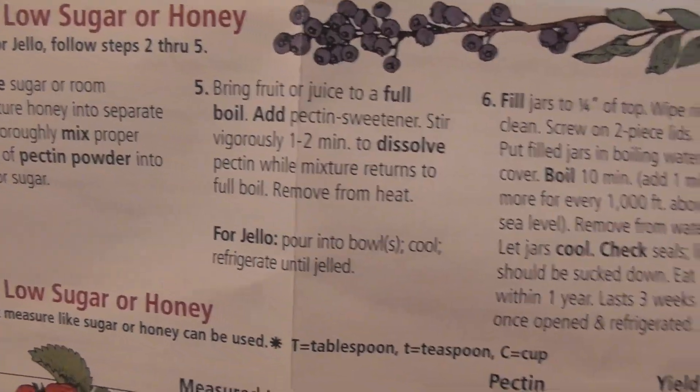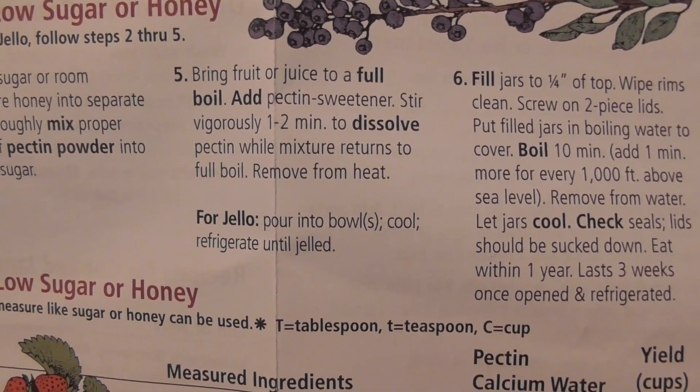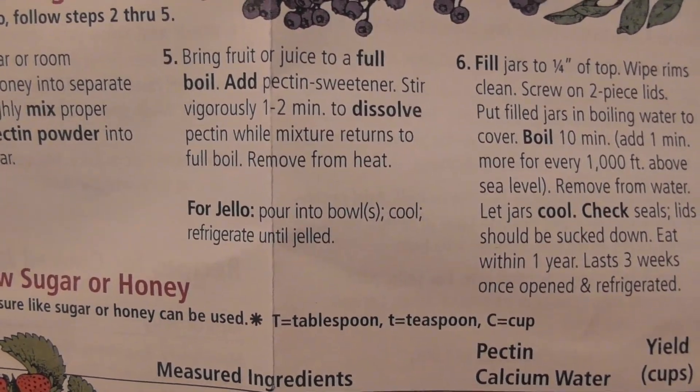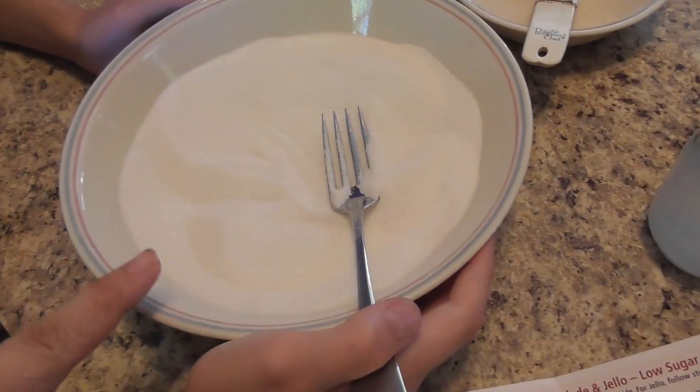It says here: bring fruit to a full boil, add pectin-sweetener and stir vigorously for one to two minutes to dissolve the pectin while the mixture returns to a full boil, then remove from heat. Then we're going to fill the jars. So I have my sugar with the pectin mixed in and I'm going to add that into the pot.